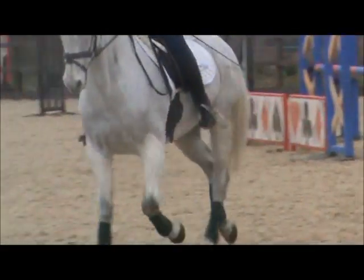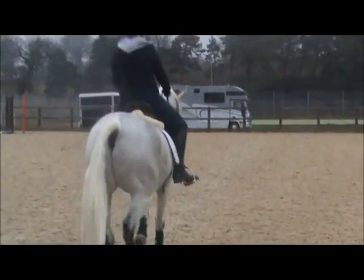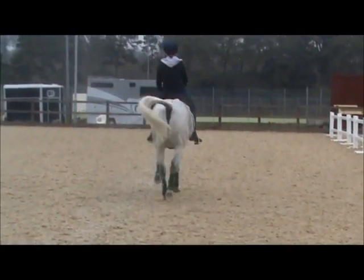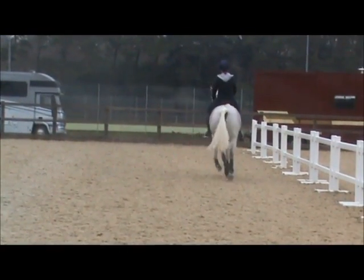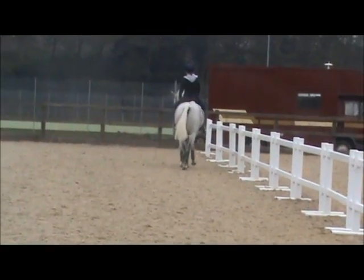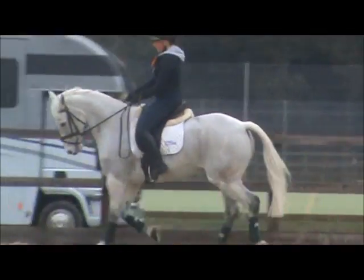That's it — I mean, that's almost like shoulder-in, though. But now just get an extra mark for your riding, because they thought, well, at least she did something about it. Take some responsibility there, because in that test there's not a lot.